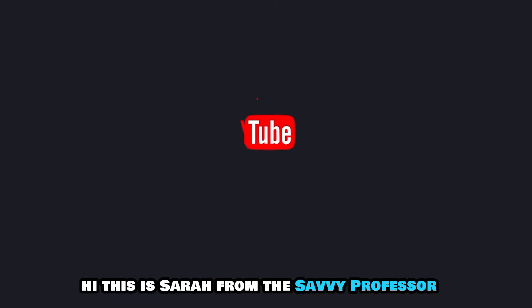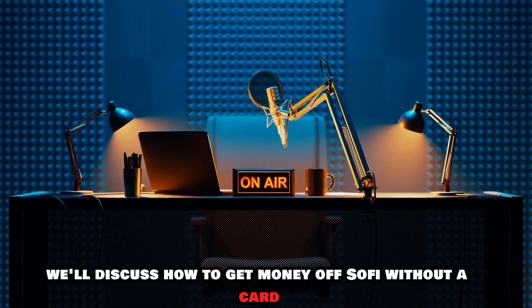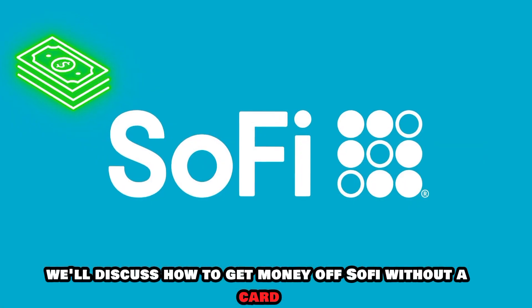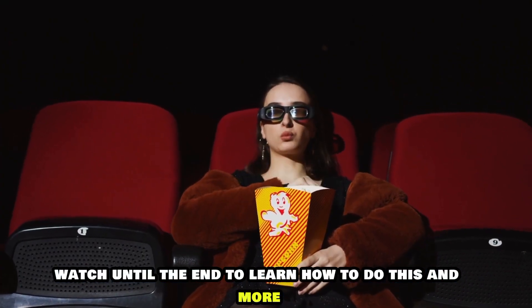Hi, this is Sarah from The Savvy Professor, and in today's video we'll discuss how to get money off SoFi without a card. Watch until the end to learn how to do this and more.